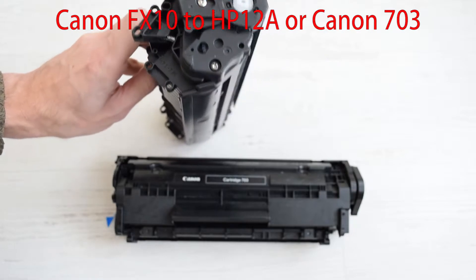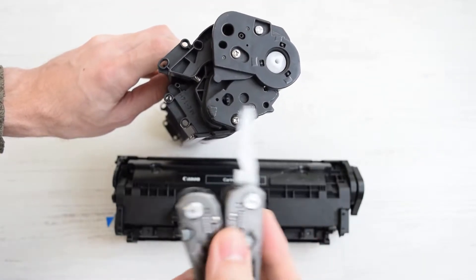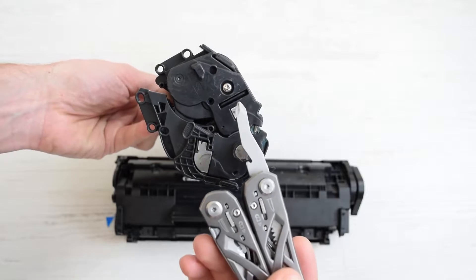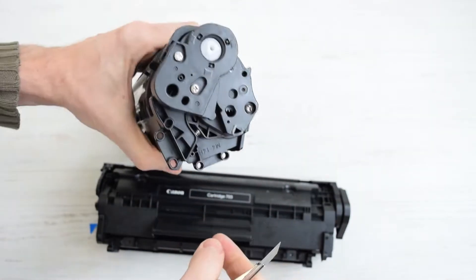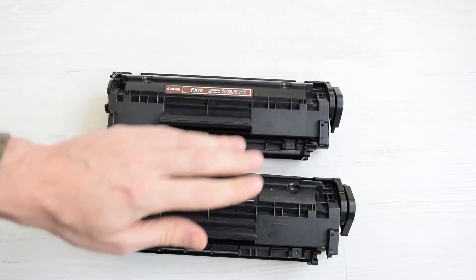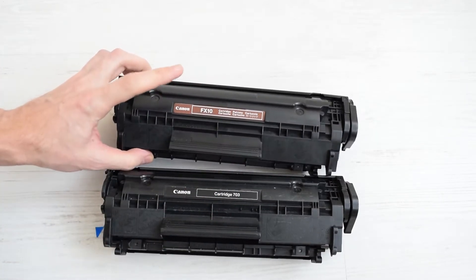So if you want to make Canon FX-10 compatible with HP-12A or Canon 703, all you need to do is replace these covers — for example, from HP-12A — or take a cutter or sharp knife and simply cut these plastic pins off. Now we have two absolutely compatible cartridges and this one will still work as a Canon FX-10 cartridge.